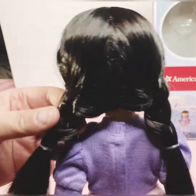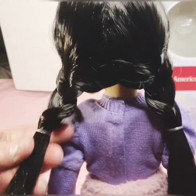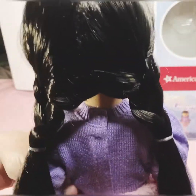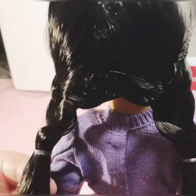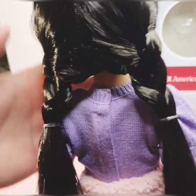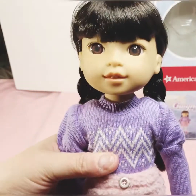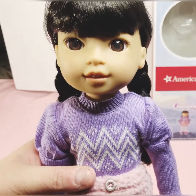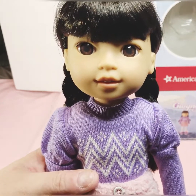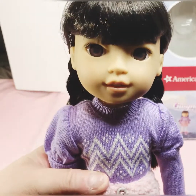And here are her little pigtails in the back — they're beautiful little pigtails. I'll probably take them down and wash her hair out and put her in her little skating outfit. I may do that in another video though. But that's all I have for you today — thank you for watching and have a good day.